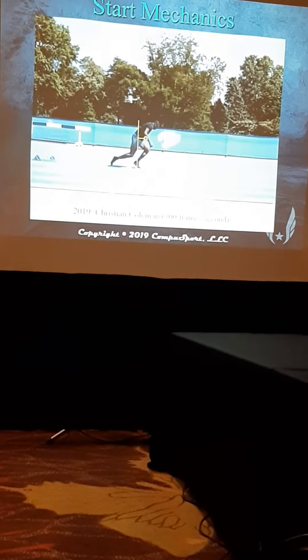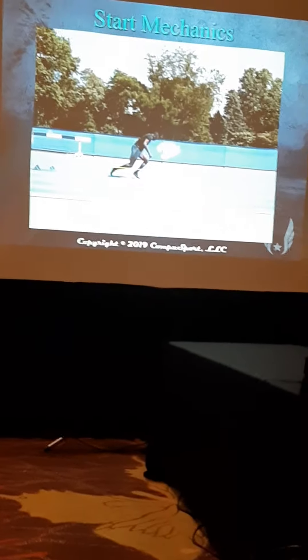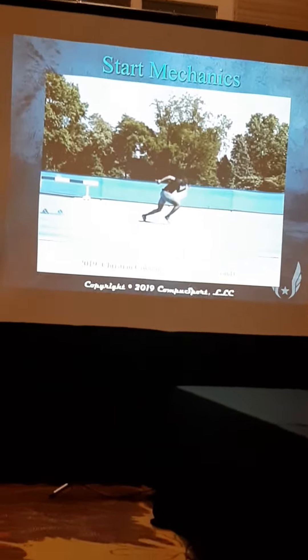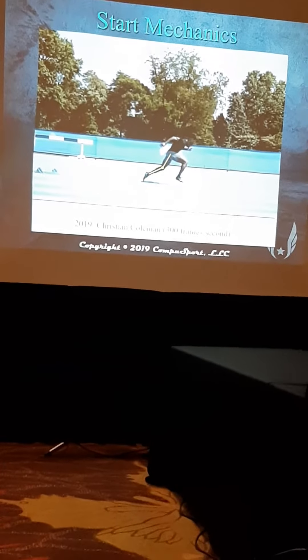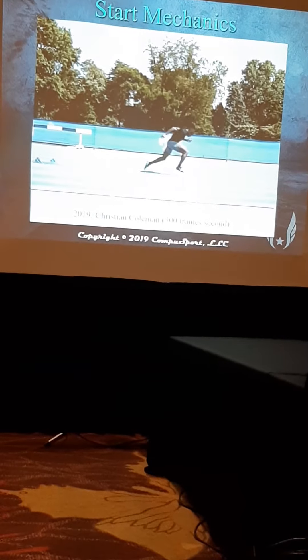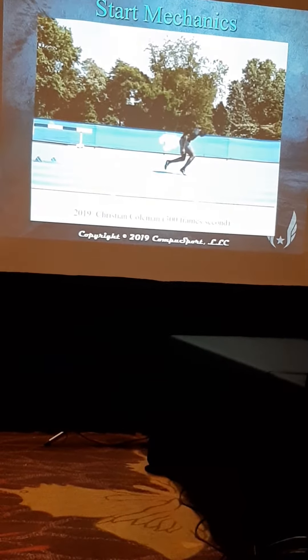Again, his foot's back in his body's center, and you notice that both feet are underneath the line. Go too high, that one's not straight, both are below the line, and he attacks again. Dead on.